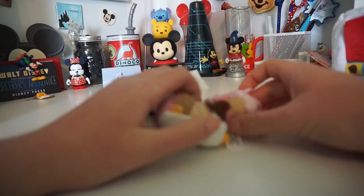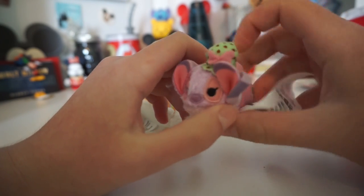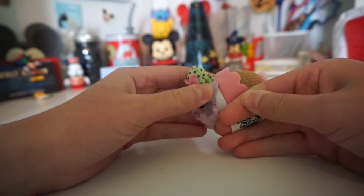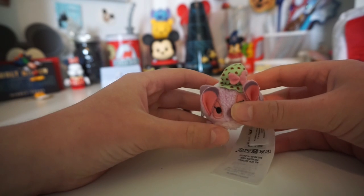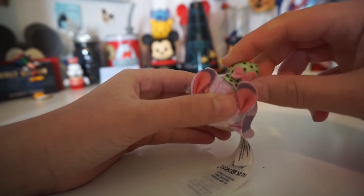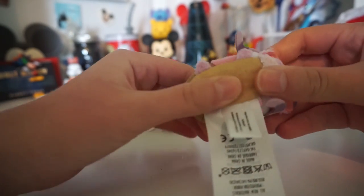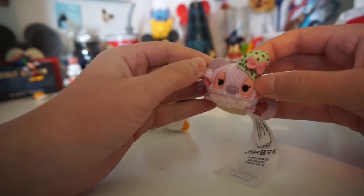Now let's look at our little micro Tsum Tsums. Here we have Angel, and she is dressed in her little mint chocolate chip ice cream outfit. I love these little micro Tsum Tsums, but I hate these giant tags — they are just so big, almost as big as a Tsum Tsum. She has a little blob of mint chocolate chip ice cream on her head and a little pink bow, some more pink ice cream, and ice cream cone pants. She has a light brown base. The micros don't have beads in them, and she is super cute.